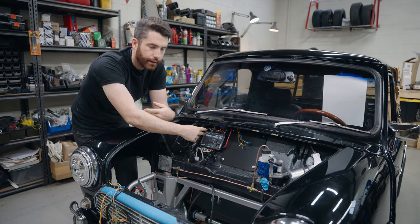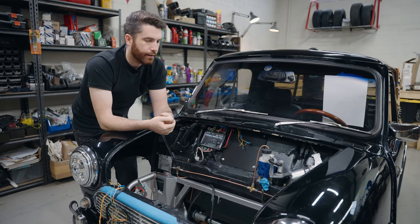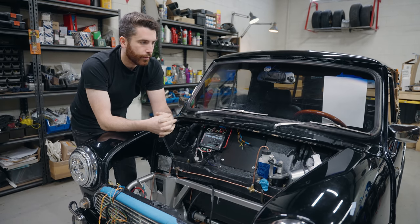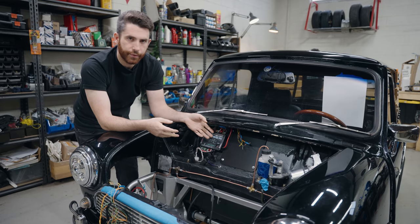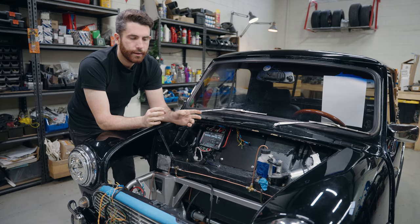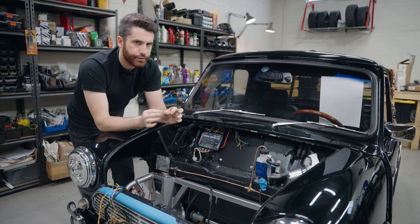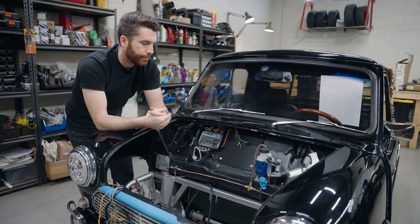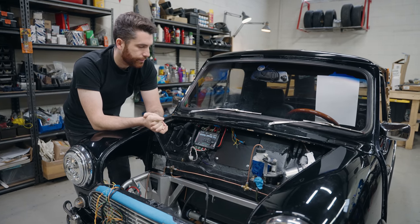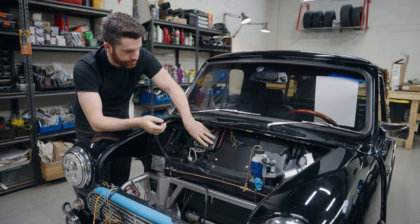Each one of these outputs is also circuit protected. Underneath this cover here, there's a fuse for every single one of them. Unlike a normal mini which has two or four fuses, this has 15 or 20. So it's a lot easier to make specific fused choices depending on the circuits being used, and it's just generally a much better system.